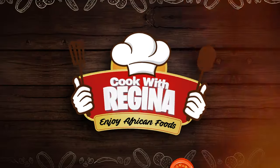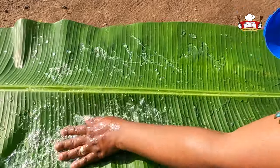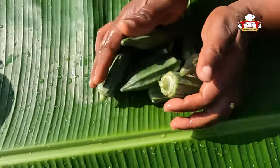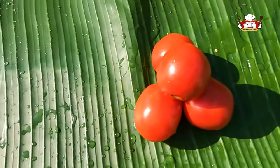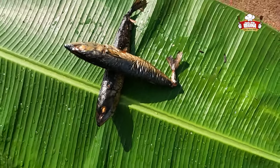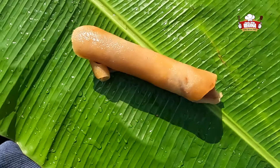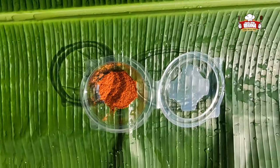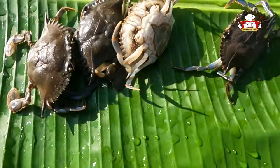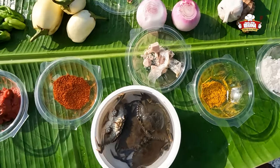We introduce our ingredients: green pepper, okra, garden eggs, onions, tomatoes, salmon or mackerel, beef, palm oil, wele, garlic, ginger, tomato paste, powdered pepper, spices, crab, gari, and salt. These are all our ingredients, beautifully arranged.